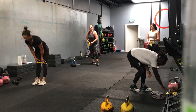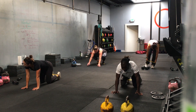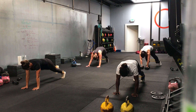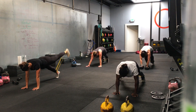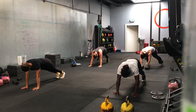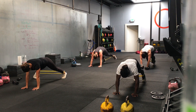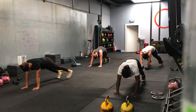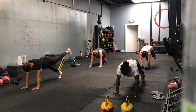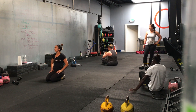Three, two, one — we go. Stay on the same leg if you want for half the interval. Keep it up. Halfway there. 15 seconds left. 10 seconds left. Three, two, one — time. Well done. First block is done.